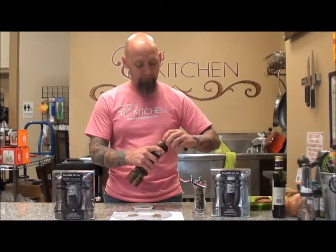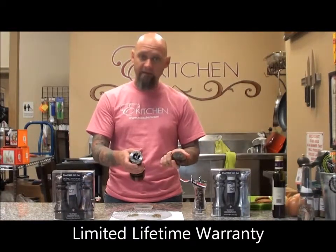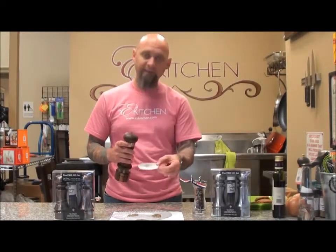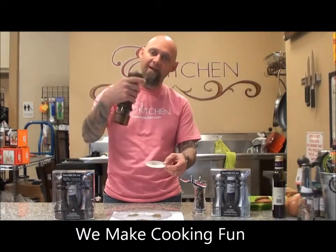It's very easy to use, very nice, comes in many different finishes, so it'll match any kitchen. That is the Williams Bounds Peppermill. Don't forget, if you're always worried about those scraps hitting the table and staying all over your counter, don't worry — they make a little plate so that you can hold it. Here at Yee's Kitchen, we make cooking fun. Come and see us.